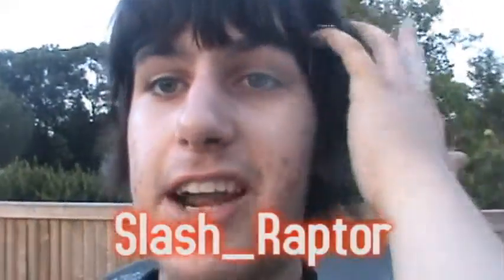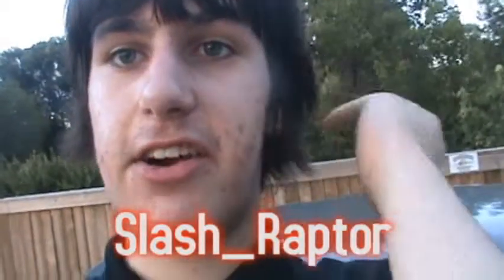Hello and welcome to another episode of Destroying Stuff. I'm your host, SlashRaptor, and my hair is still going crazy because it is still windy out here.